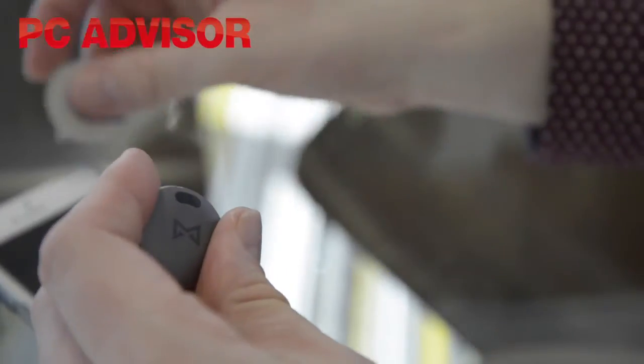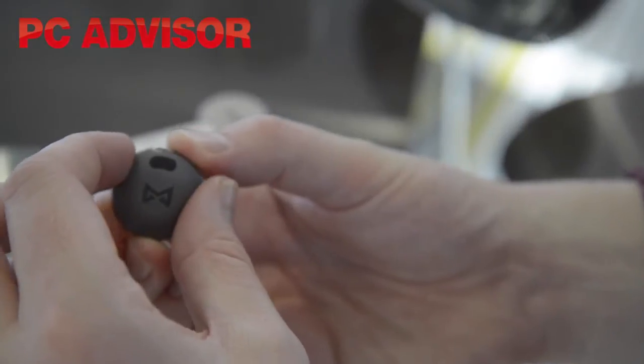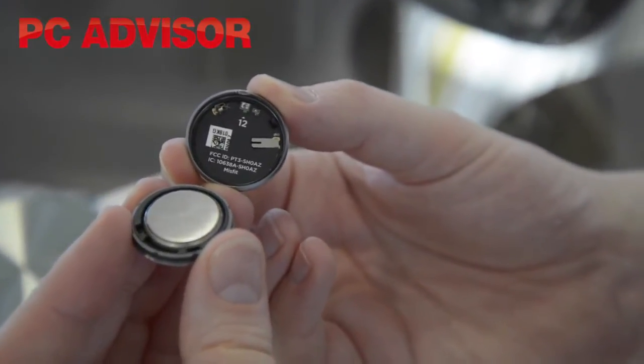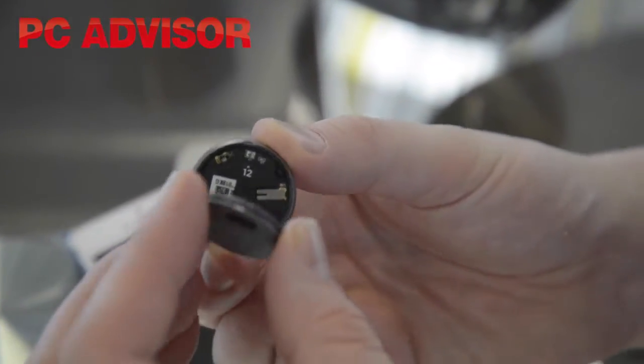You get a tool to flip open the case, and inside you'll see it's very simple. You have two halves, and in here there's a battery — a standard watch battery.